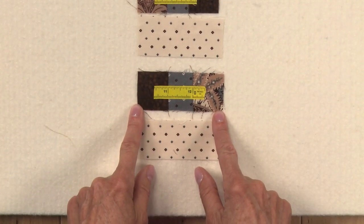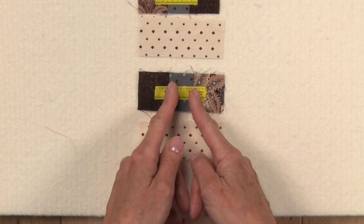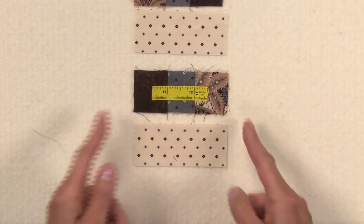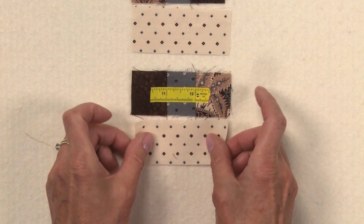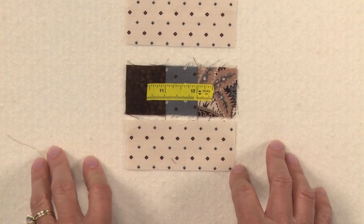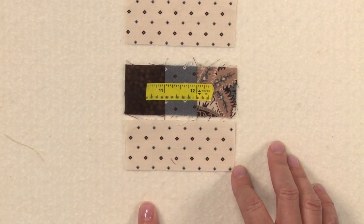This third example has a quarter-inch seam that's just perfect. You can see that the one inch fits right between the two seams, and putting it next to the seam that the patch will be sewn to, it lines up perfectly. So this is one way you can check your seam allowance by actually sewing some of the patches.